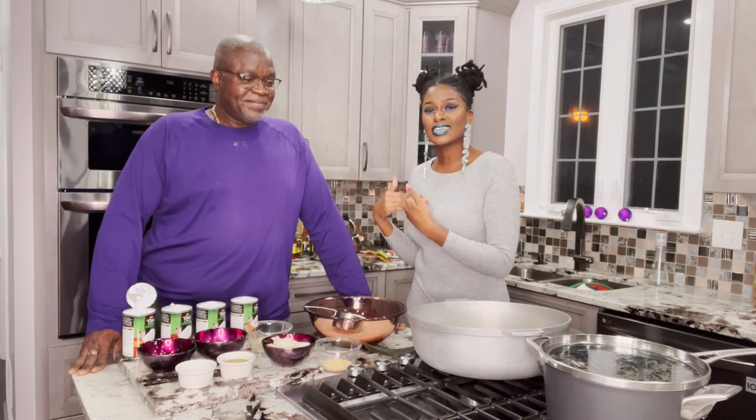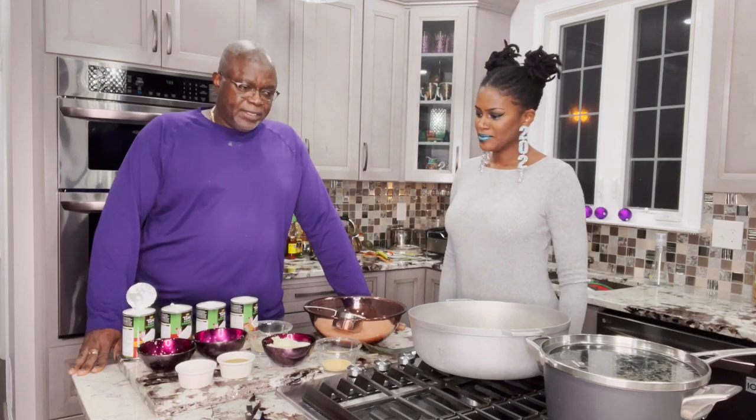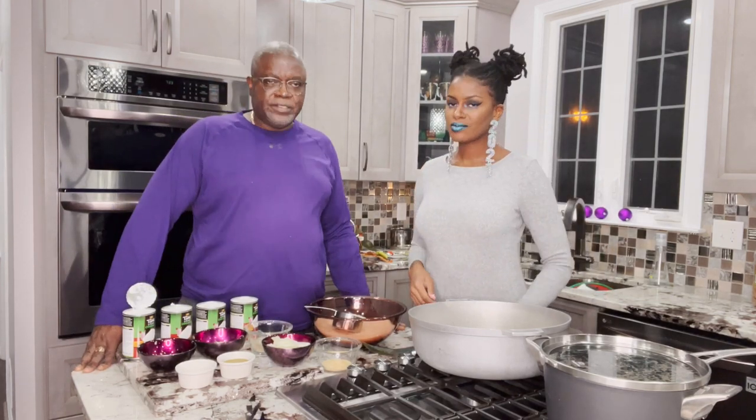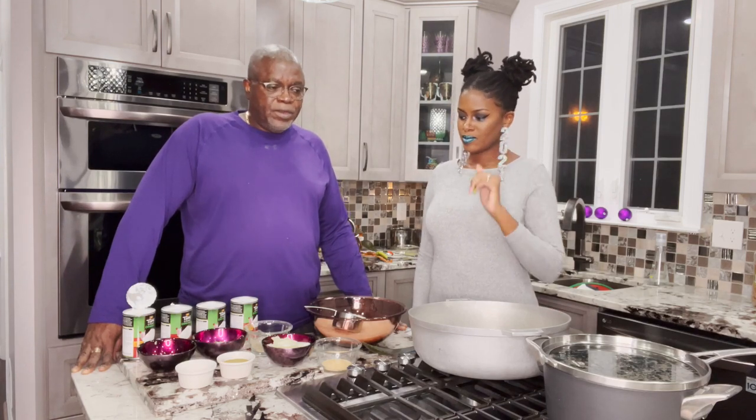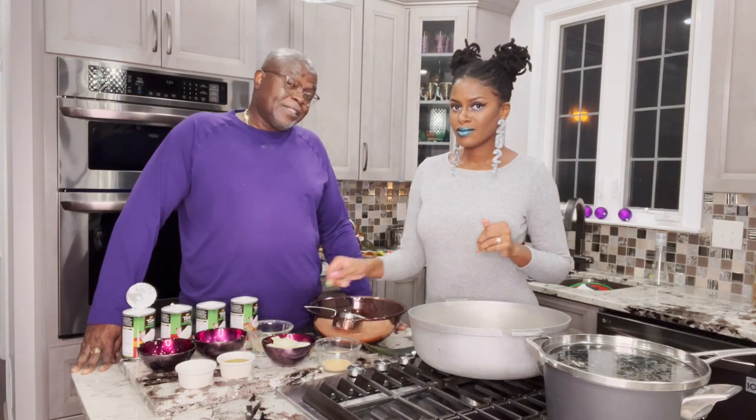Happy New Year, y'all! Welcome back. Today I have a very special guest — my daddy is going to teach us how to make Guyanese cook-up rice, which is traditionally a New Year's dish. This is the black-eyed peas variety, which we make at New Year's. It's a tradition — black-eyed peas are supposed to bring good luck in our culture as well.